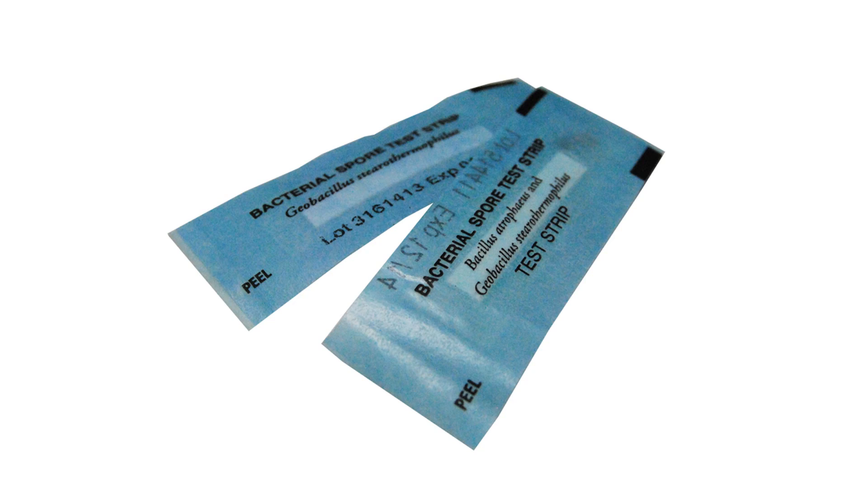The conventional biological indicator for dry heat sterilization has been an inoculated paper strip packaged in a glassine envelope. These biologicals have a certain limitation though. In higher temperature cycles, in around the 180 degree centigrade range, the paper strip and the glassine material can become brittle, and in very long cycles they may start to degrade.